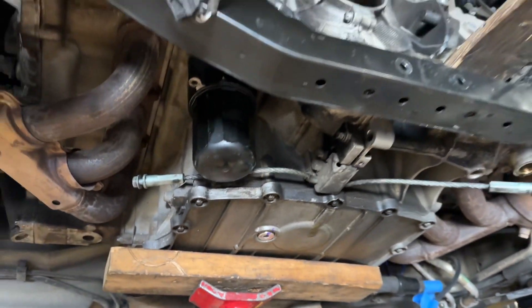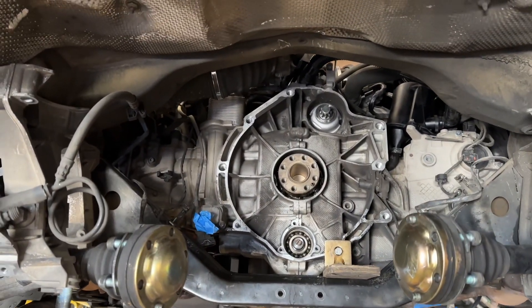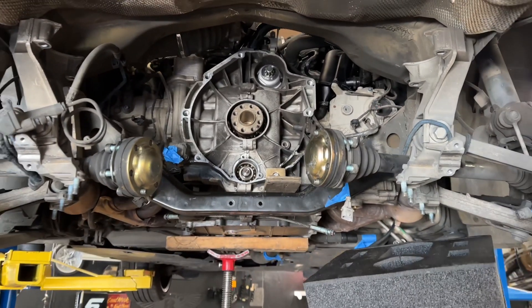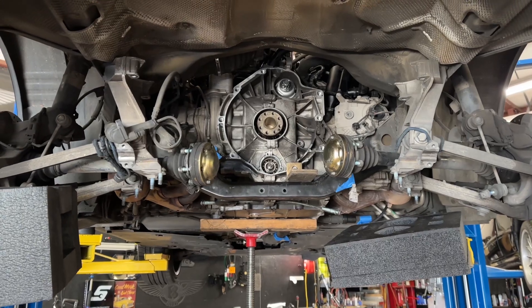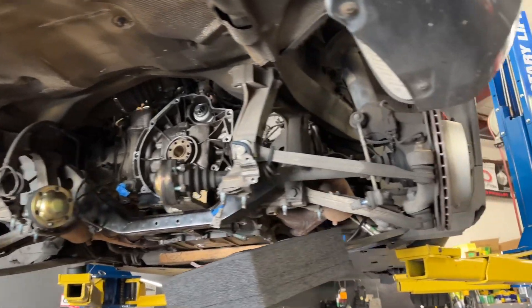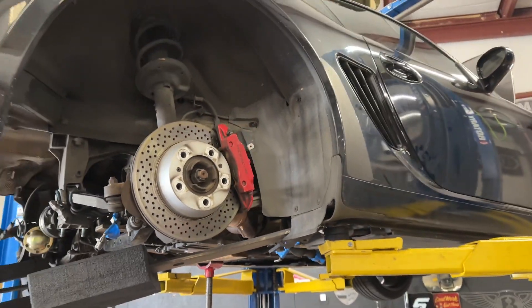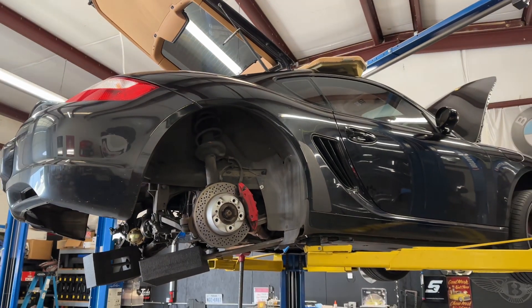I would advise going that route if you have a 997.1 naturally aspirated car, a Boxster, or a Cayman that still has the dual row bearing. That's pretty much your only option unless you want to disassemble the engine, and most folks don't want to do that — it's a lot of work. But that's what we do to have the customer monitor it and prevent it from failing.